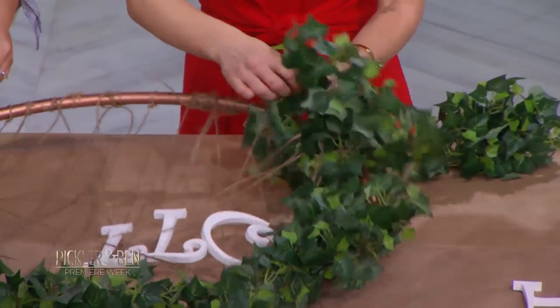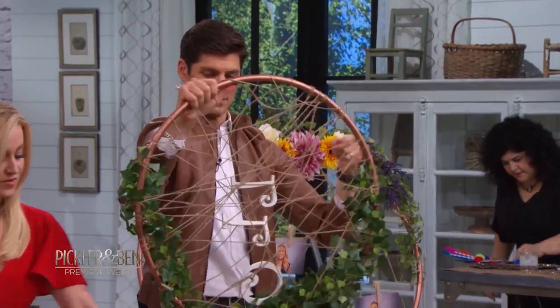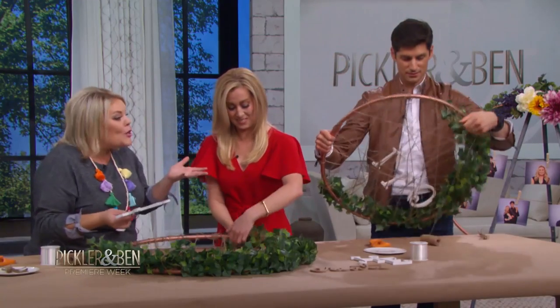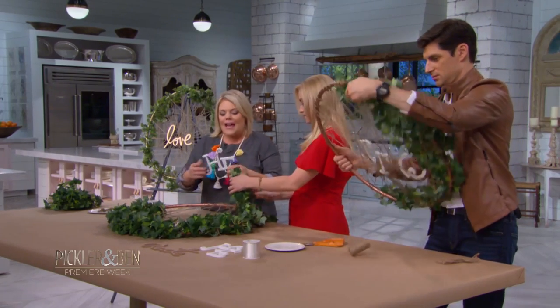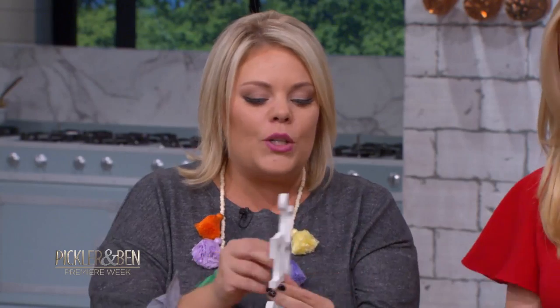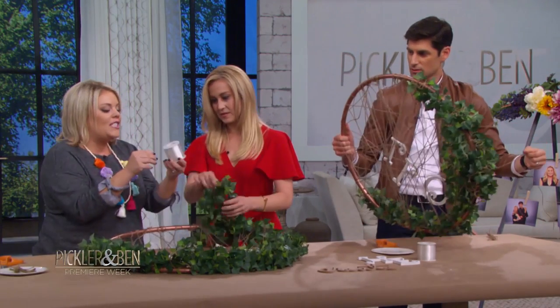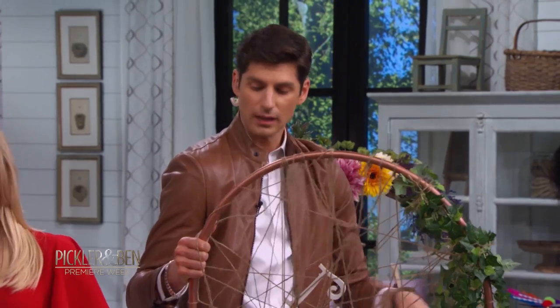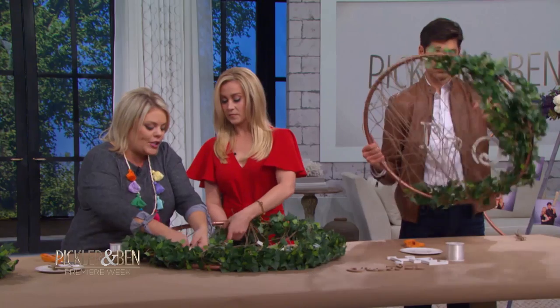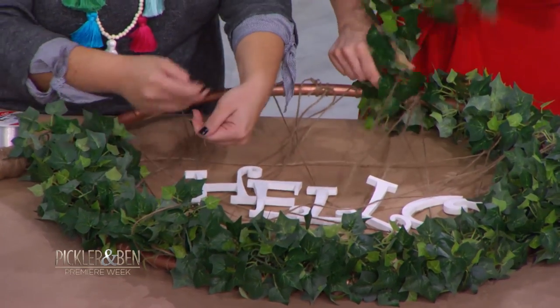How are you doing, Ben? I'm feeling good about this. I'm creating a fishing net, apparently. You guys can embellish the hula hoop craft however you want. I love letters — you could use it for a baby shower and put a baby's name. Today we have 'hello.' These little wooden letters are so inexpensive at the craft store. And then we're gonna take our fishing line — the clear stuff — to secure the letters, and you won't even see it.